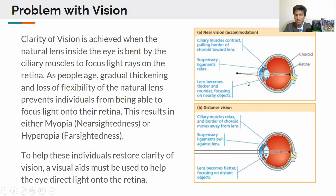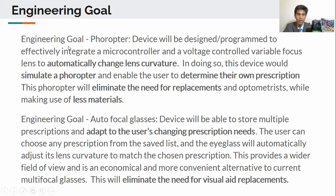Visual aids are necessary to assist the eye in focusing light onto the retina to achieve clarity of vision. As the user's prescription changes, new visual aids are needed to accommodate for the changing eye. My engineering goal was to create a foreopter which would automatically change lens curvature and eliminate the need for foreopter replacements while using less materials.